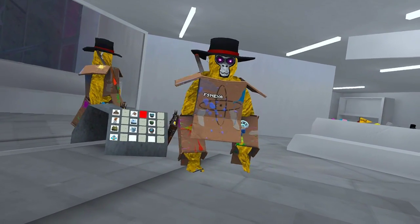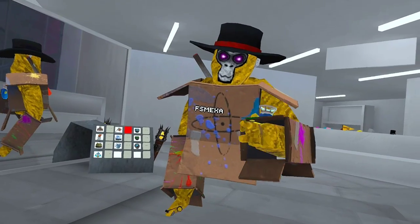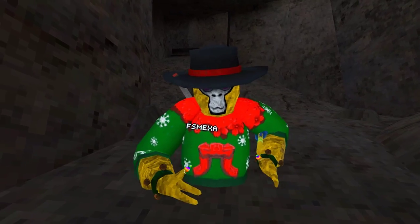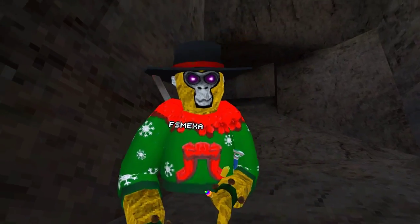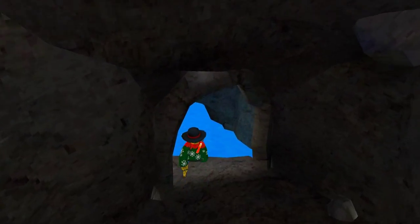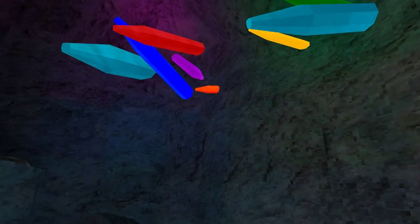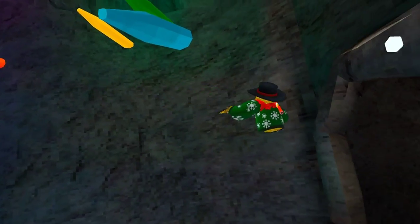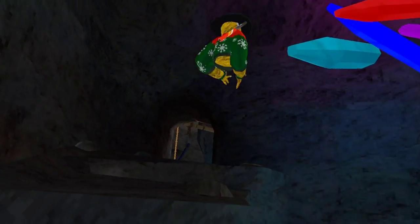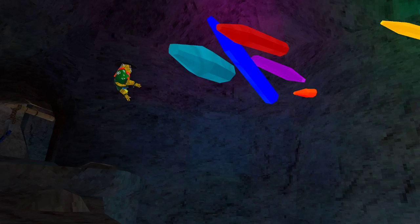There's actually one more thing in this update — let's teleport there. Come in here. If you turn to your right, they're no longer glowing red ones; you can see they're like different colors now. And guess what — you can play Five Nights at Freddy's on this.